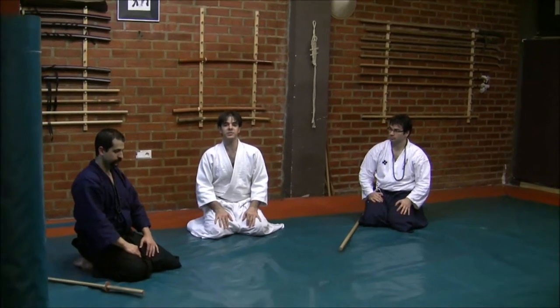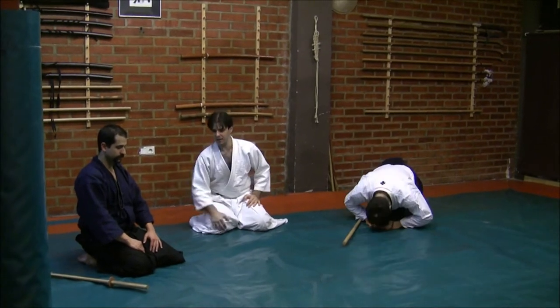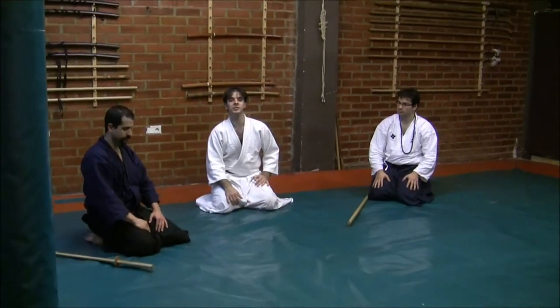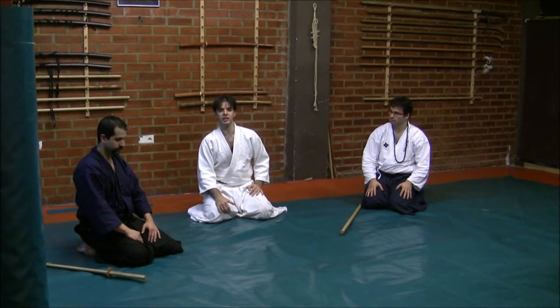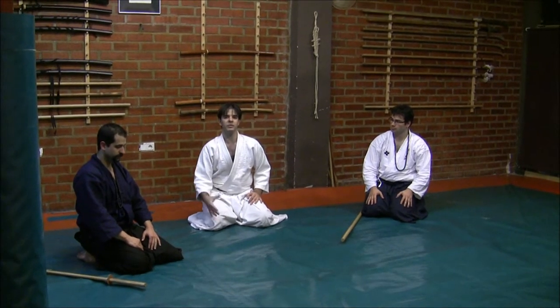For the afternoon studies, I have here by my side Shibuchi Luis Nogueira. Now we're going to study, once again, Shizen studies — aspects and thoughts, techniques of our own culture.